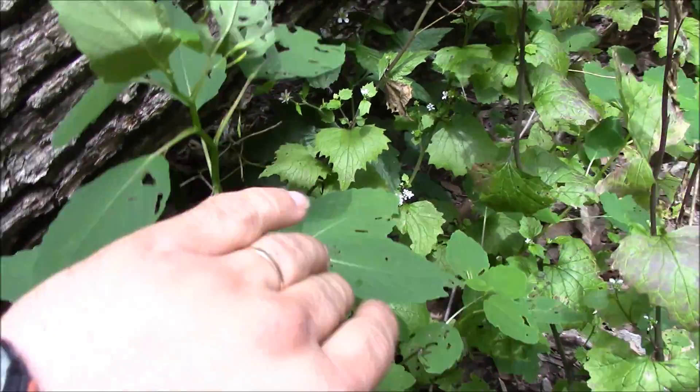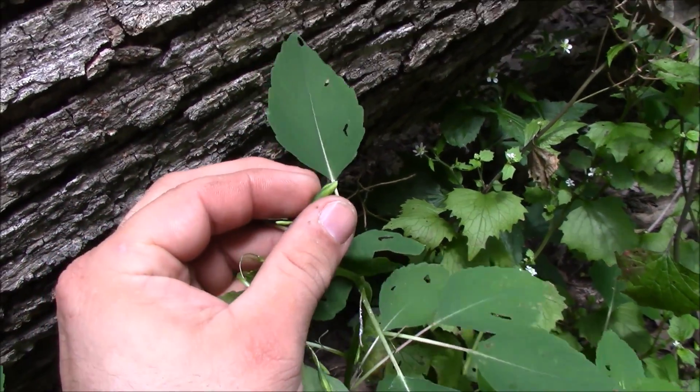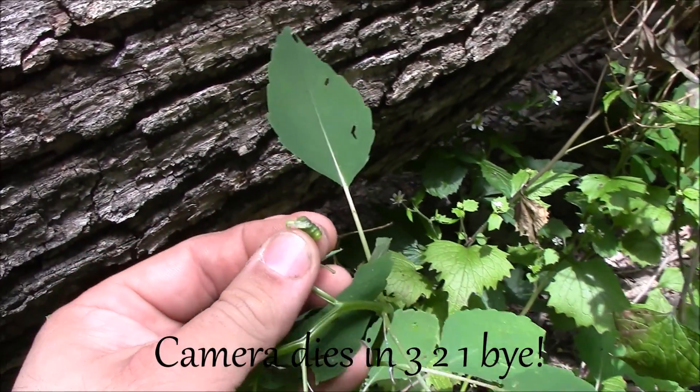This is jewelweed, and if you look right here, there's one of the seed pods. The reason why it's called touch-me-nots is because of that — if you touch it, it blasts apart.